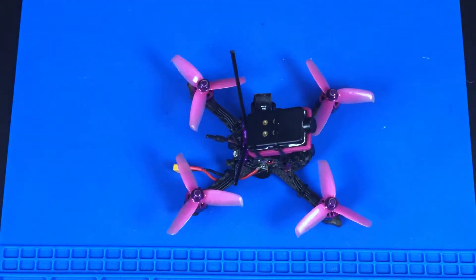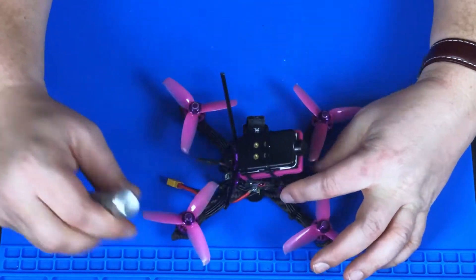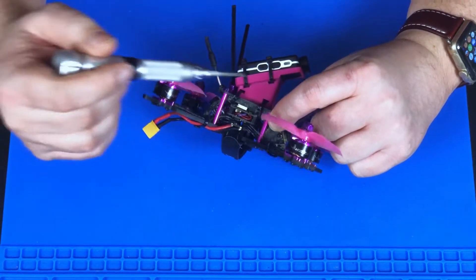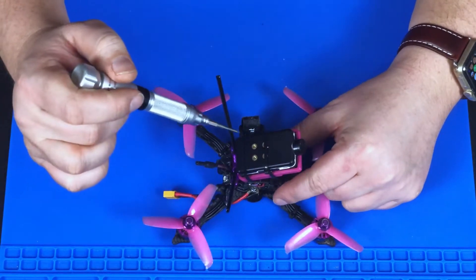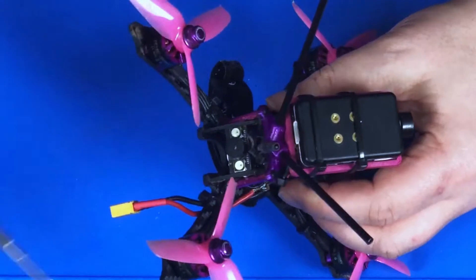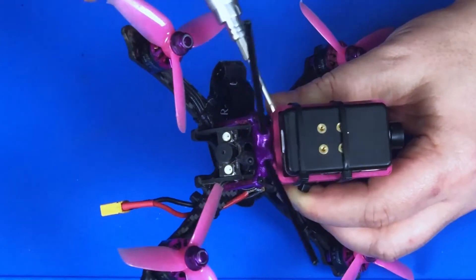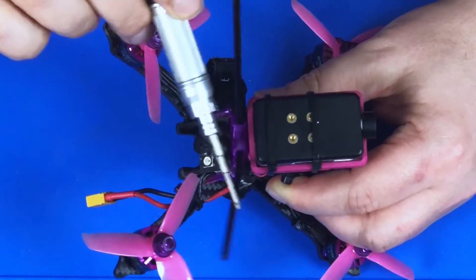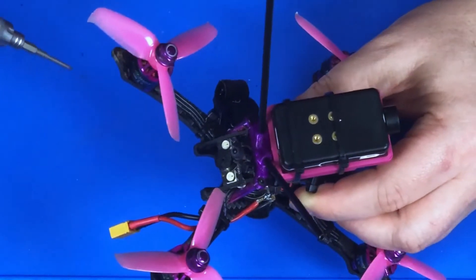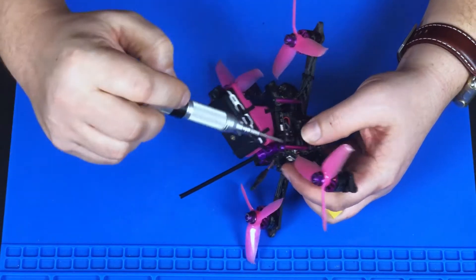We have the HGL RC XJB ready to go, but in order to adjust our video transmitter, I personally need to take off this top plate because I'm unable to see the display to know what I'm actually doing. A little side note: I can now print flexible TPU — mini announcement — so my antenna mount on this is now flexible TPU. Anyway, let's get started; we're just going to take off the top plate.